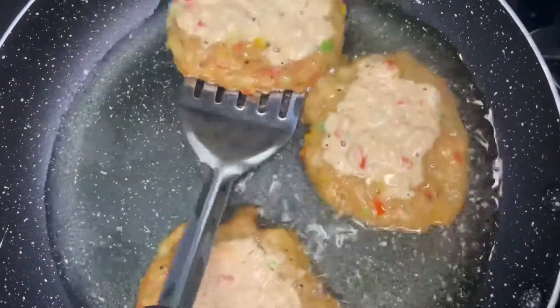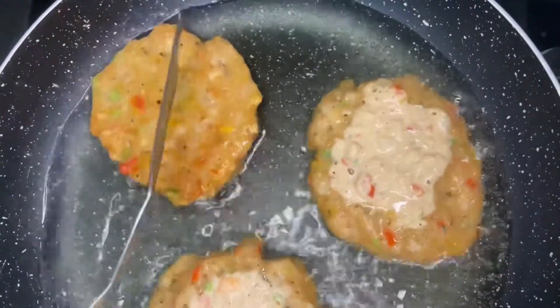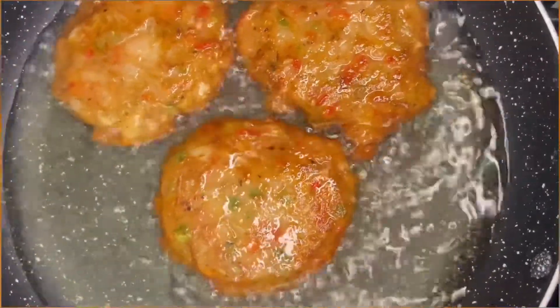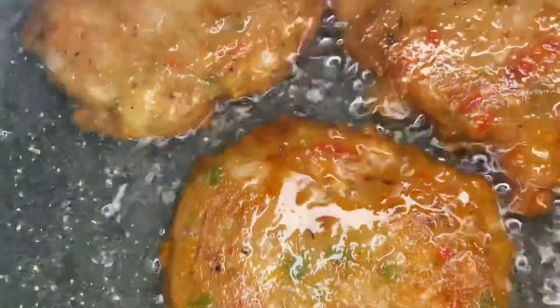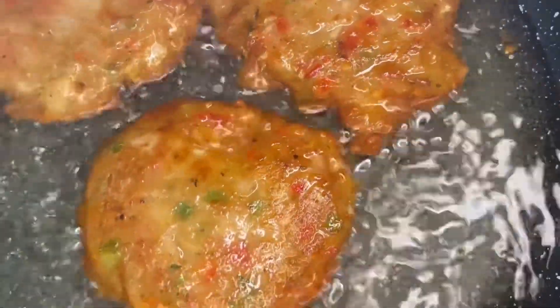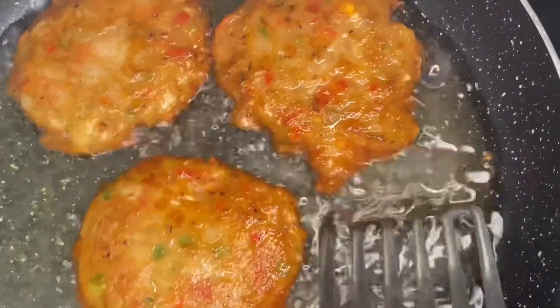When you see it starts bubbling at the top, you know it's time to flip — just like when you're frying a pancake and you see the bubbles come up, it's time to flip. Look how beautifully golden those are, and they're going to get even more golden. Just flip your fritters — look at that!